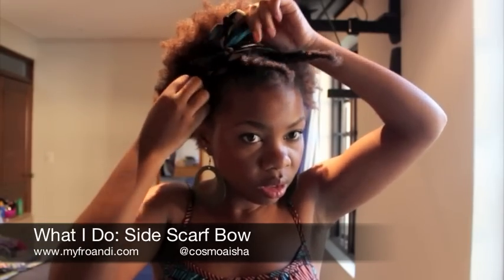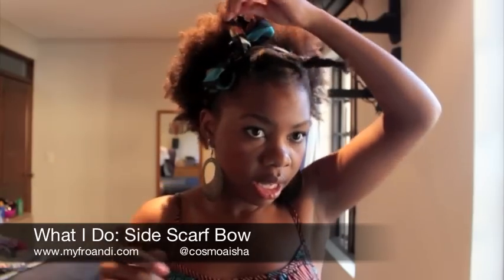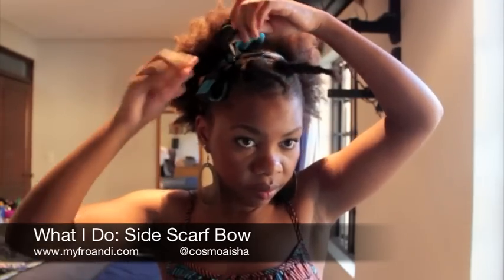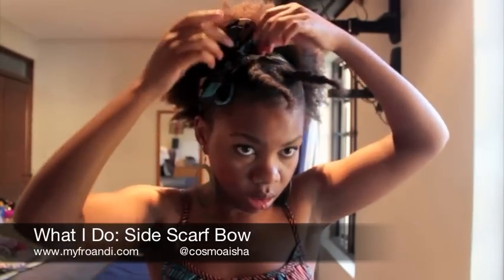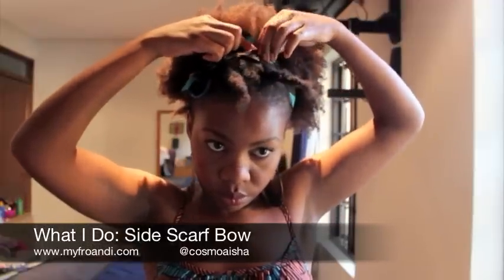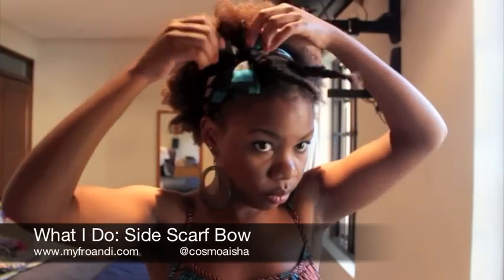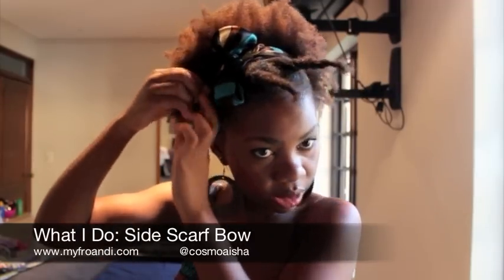Just make sure that the bow is as big or as small as you want. And I'm just going to tuck in these little sort of flappy ends just in here. Undo the other one like that.